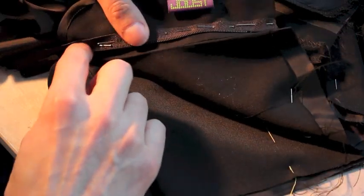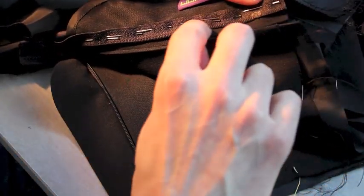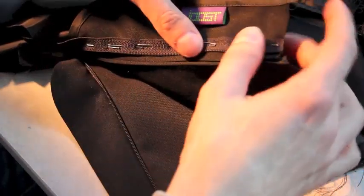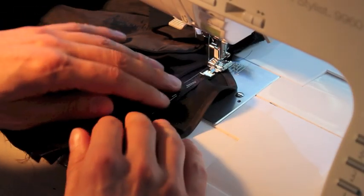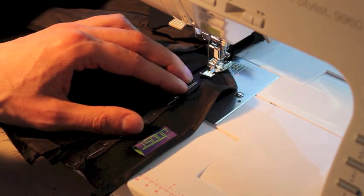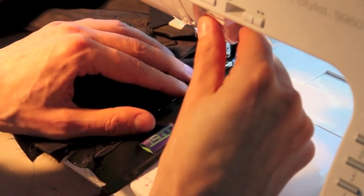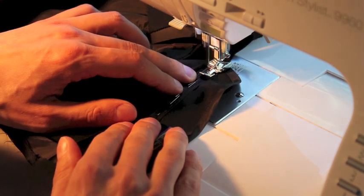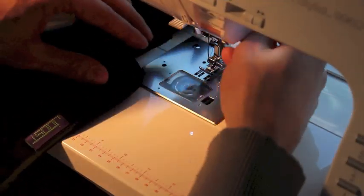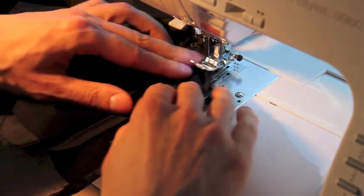Sew this with your zipper foot. Sew it once close to the actual zip, and then I prefer to do a zigzag there over the edge, just to keep the fly neat and in position. As you can see, I'm starting to zip from the bottom — I find it to be a bit easier for this scenario, but you can start here and go down if you want. Now we have a zigzag.